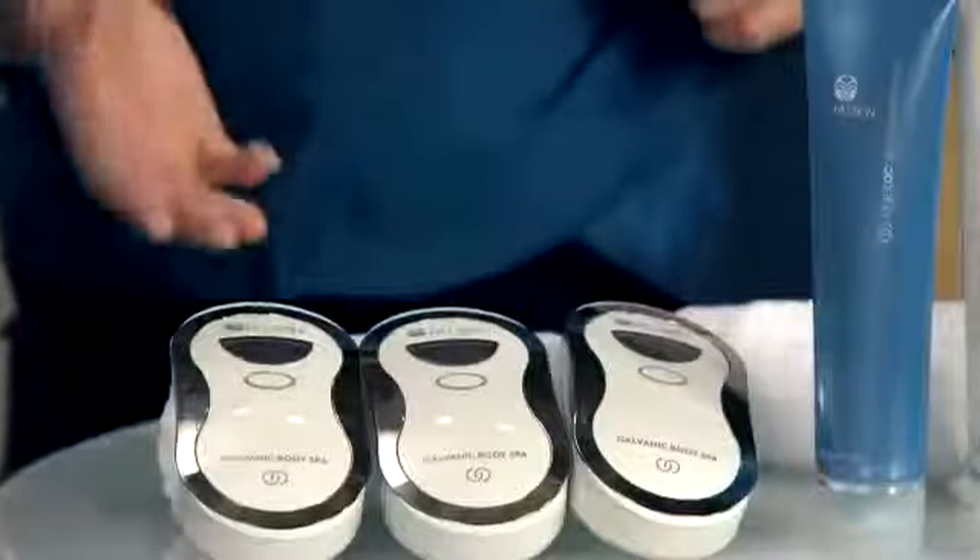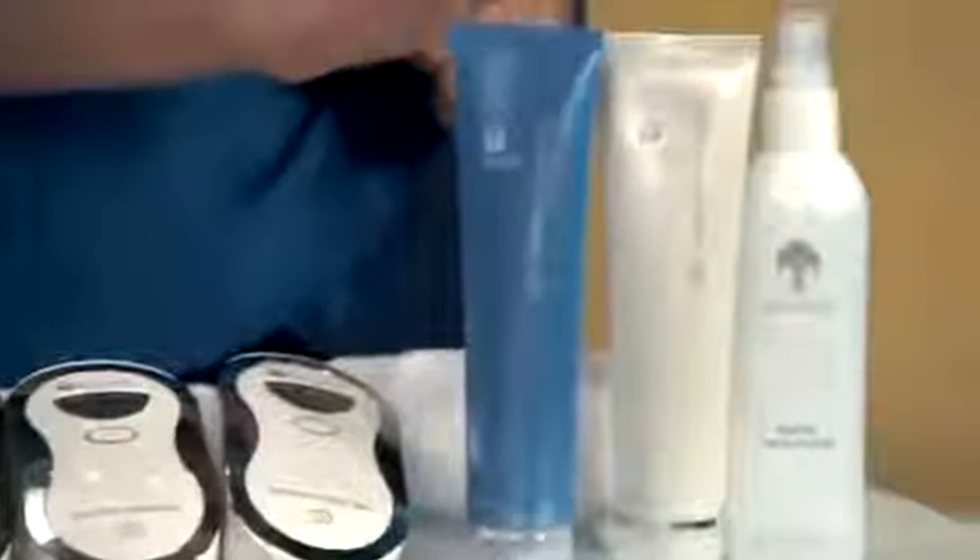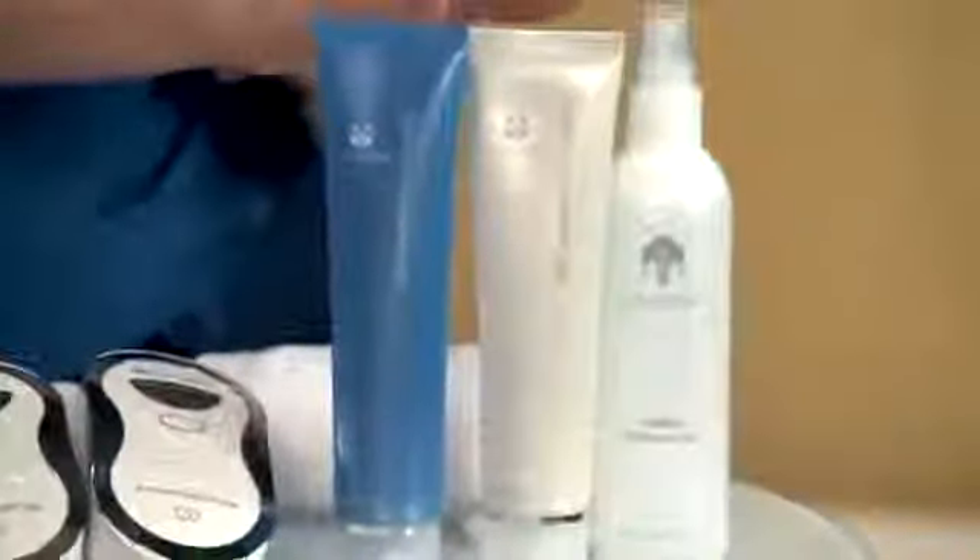Before we begin, you will need the following items: your Agelok Galvanic Body Spa, Agelok Body Shaping Gel, Agelok Dermatic Effects, NAPCA Moisture Mist, and clean towels.